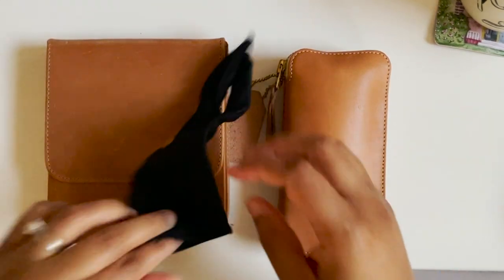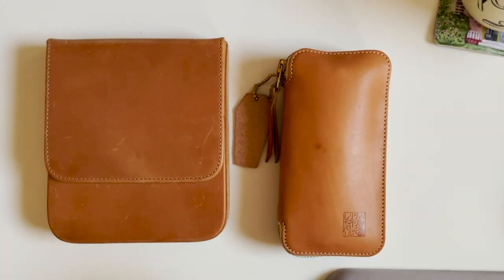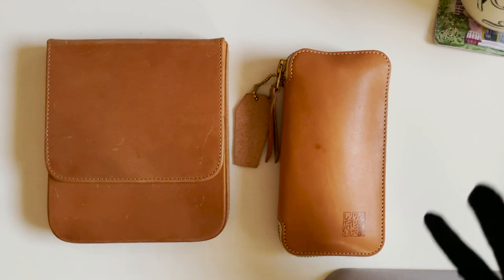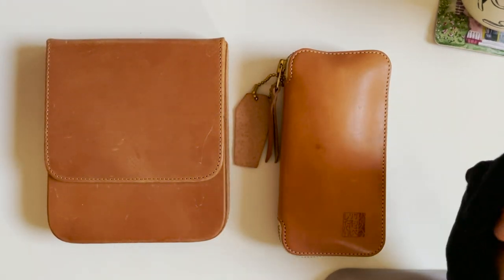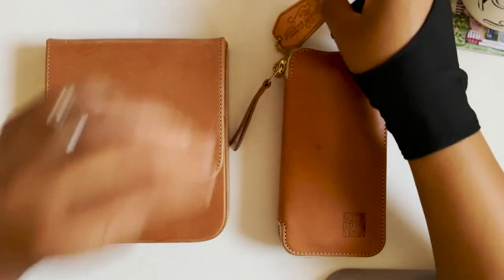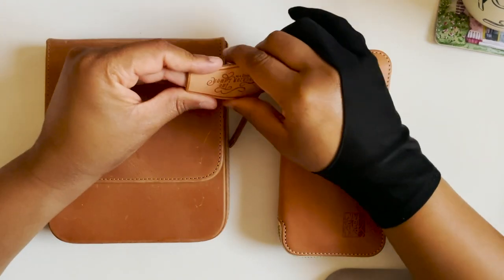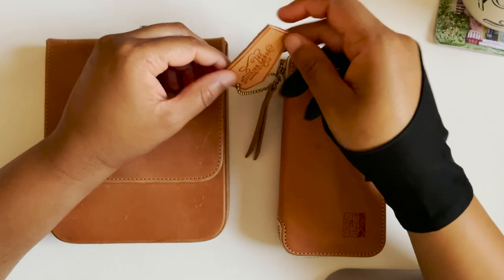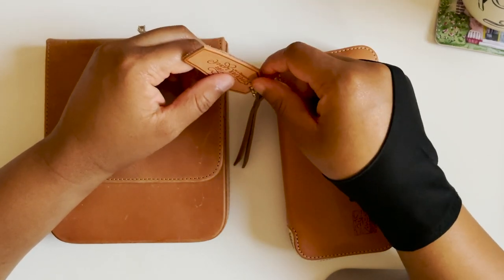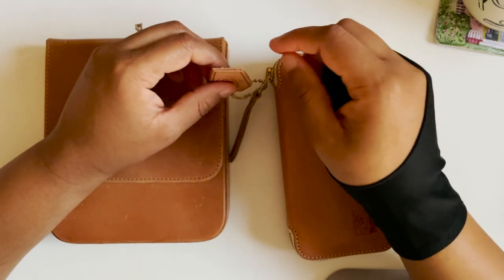Hey everyone, welcome back to Carrots and Olives. My name is Brittany and today we are going to do some fountain pen conversation — well, me just talking to myself but also to you. It's a good day to talk about fountain pens because it's always a good day to talk about fountain pens. Today I figured let's do an old-fashioned 'what's currently inked.'